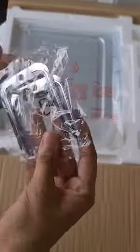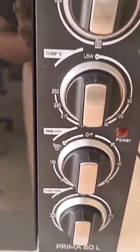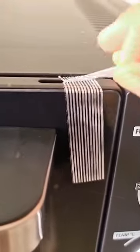It also comes with a catch-all tray and a baking tray. It looks so classy and elegant! And do you know what's the best part? The temperature in here can go up to 250 degrees Celsius, which is super cool.